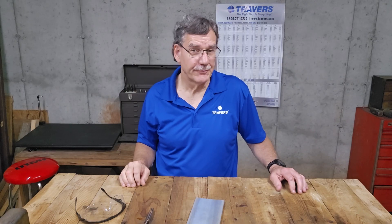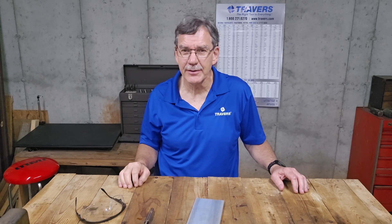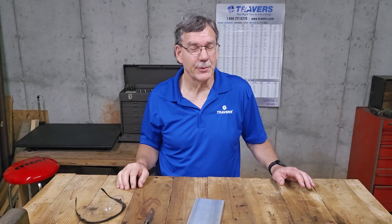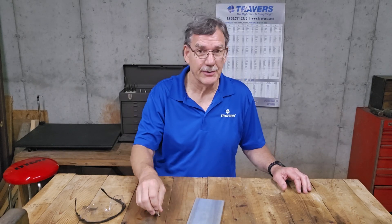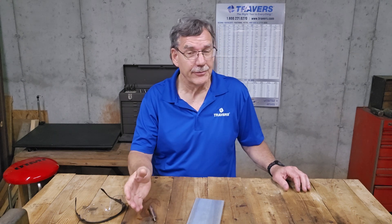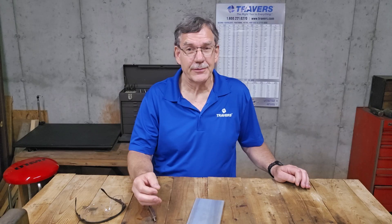I hope this video was helpful and that you learned how easy it actually is to use an edge finder. Maybe you found some edge finders that were different than the one I was using in this demonstration. To learn a little bit more about those, follow this link to another video about them.